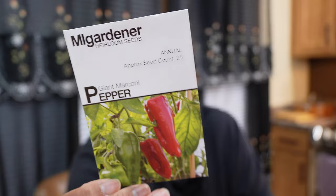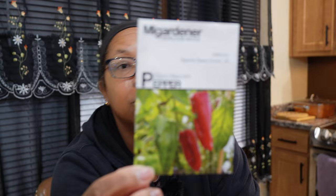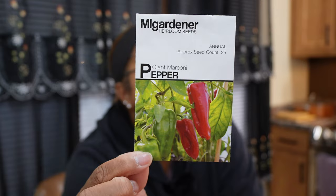Now moving to my two most favorite horn-shaped peppers. The first is the Giant Marconi — however you say it. This one is from MI Gardener; I've purchased it from many companies before. It can get about eight inches long. You can stuff these peppers — they're super sweet. When I say they're good, I'm not playing. This is a good pepper and it's my number two favorite pepper.